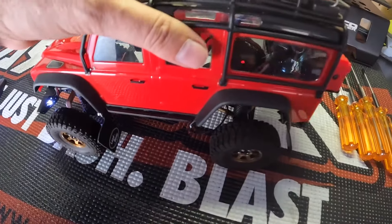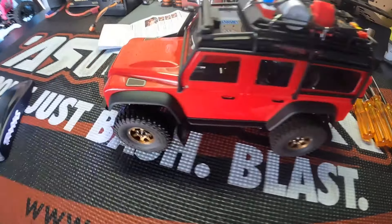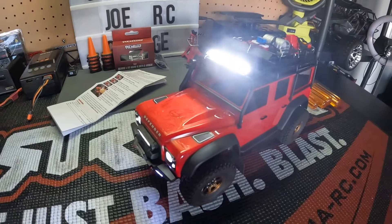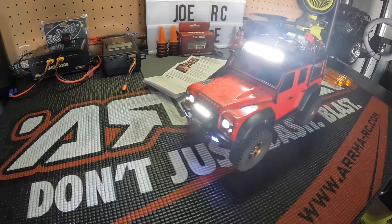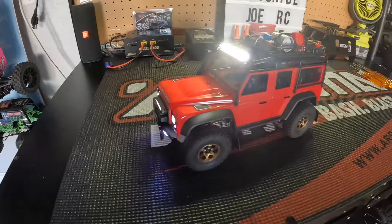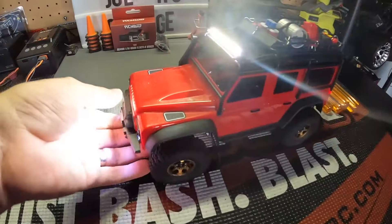Got to do some cable management, but outside of that this is pretty much set to go. One change I did make: since I have this new motor and now have pretty nice control, I did drive it with the low range gear set and decided I want a little bit more wheel speed. So I went back to the stock gear set and took out the low range set.